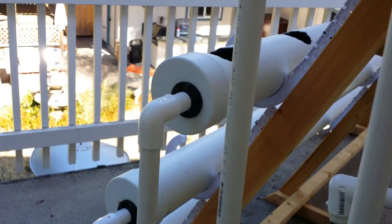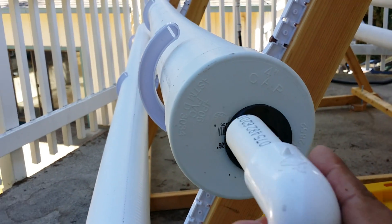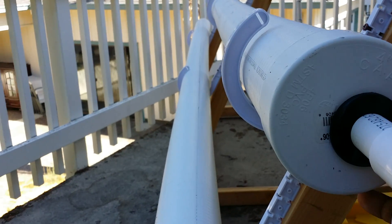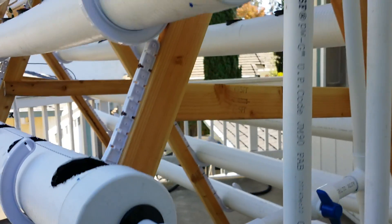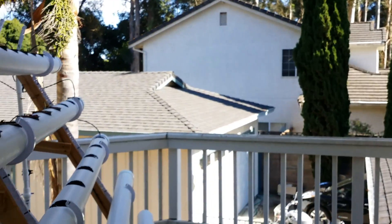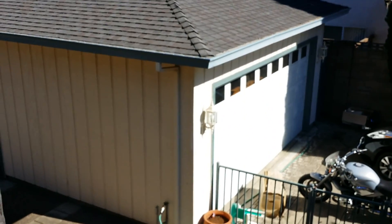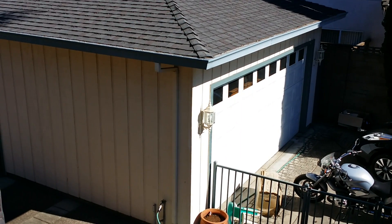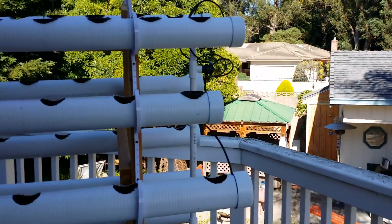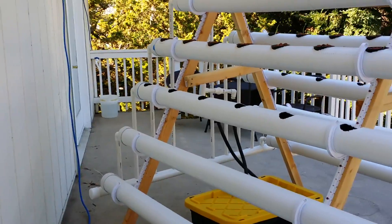I designed this so I could actually remove the pipes. Because it's not a pressurized system on the drain side, it wasn't necessary to glue them in — so none of these are actually glued. My idea is that at some point I'll want to take these pipes, all the plants, and put them in the garage over there to run during winter with grow lights, and I can reuse all the tubes and connectors in that case.